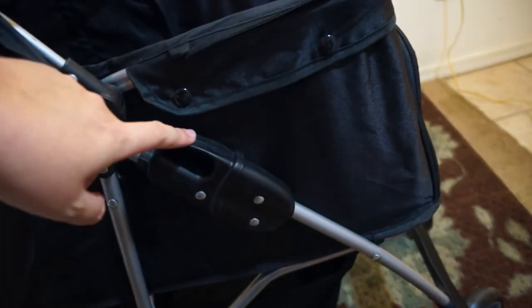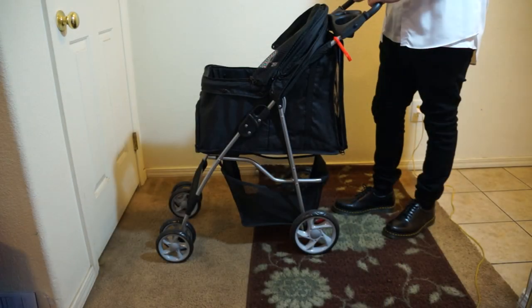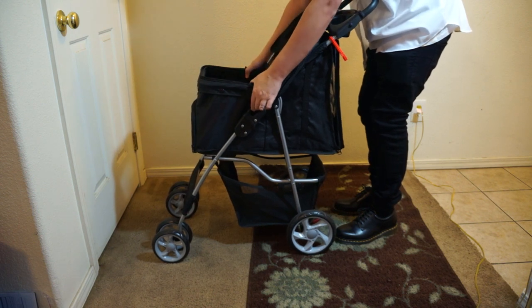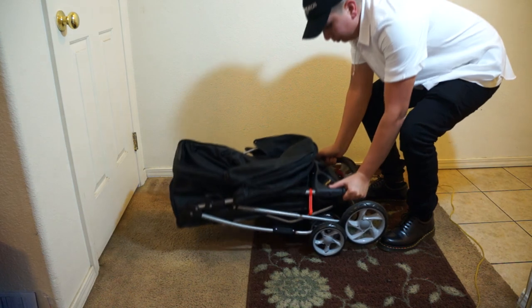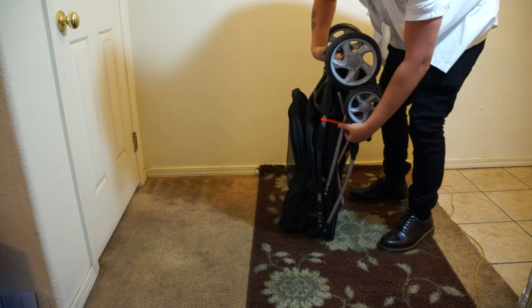To fold the stroller, there are two pull tabs on each side. All you need to do is pull up on both tabs, fold it down, and clip the red piece to the bar to keep it together.